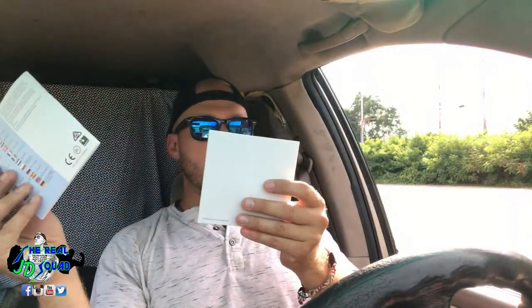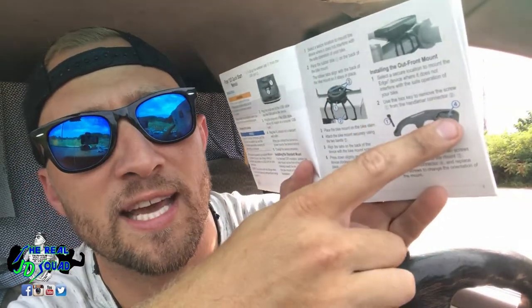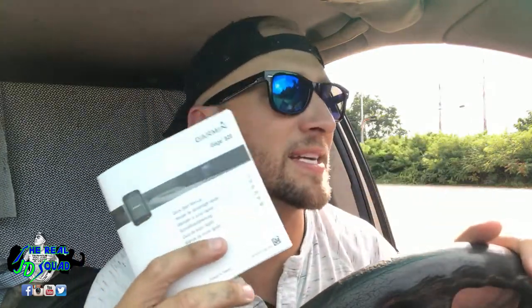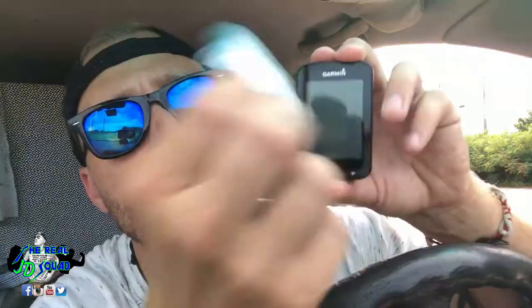We've got a little charging cable — that's right. The charge life on this, let's check the instructions and see. Important — nope, don't need that. Quick start manual — okay, let's check it out. That wraps around the bike like I told you guys. I can't use this one because the frame of my bike is way too big. Range, brightness, GPS, sensors — this is basically the same manual I've seen before. This is super cool. From what I understand, this thing has about a 15-hour lifespan.